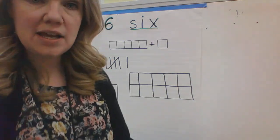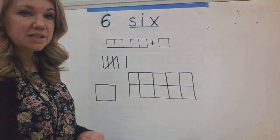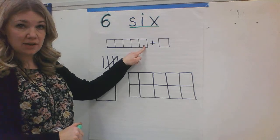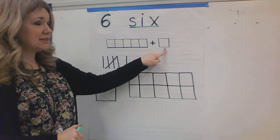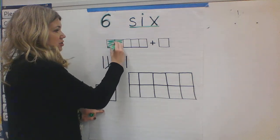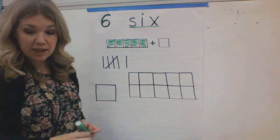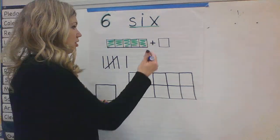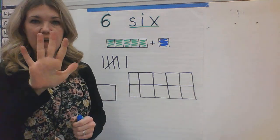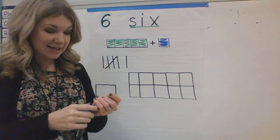Now there are other ways that we can represent the number six. So let's keep looking at our picture up here. I have one, two, three, four, five cubes plus one more cube. So I have one, two, three, four, five plus one more cube. How many do I have? If I have five plus one, I have six.